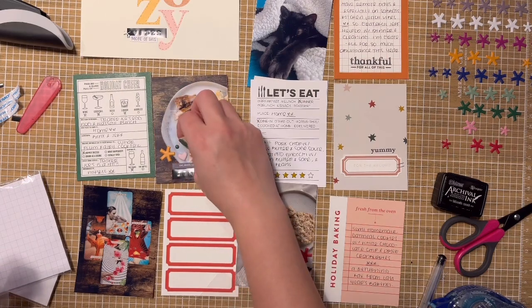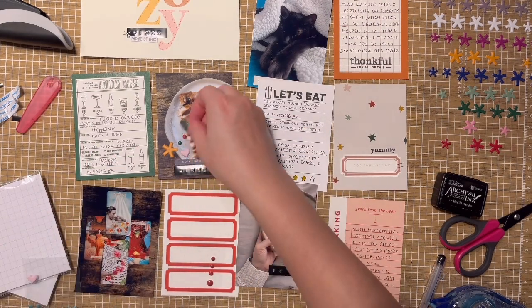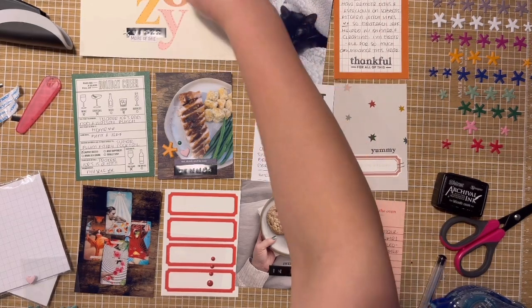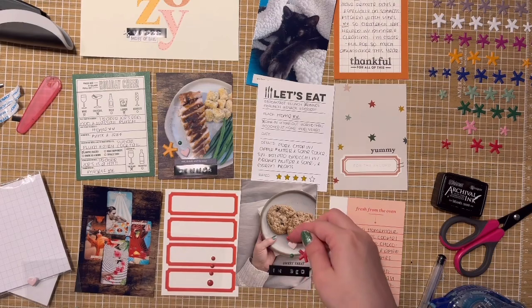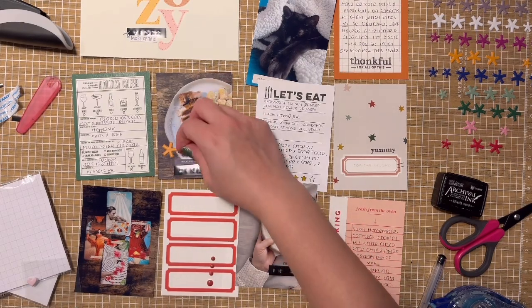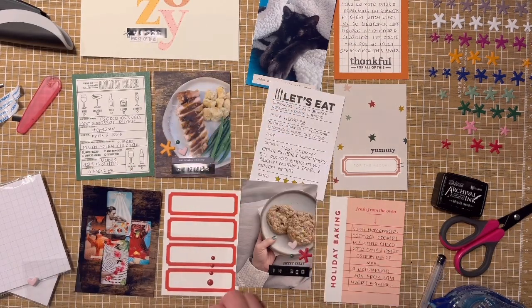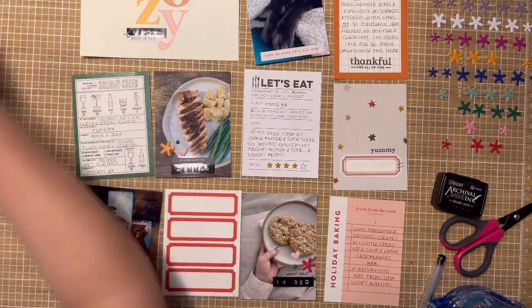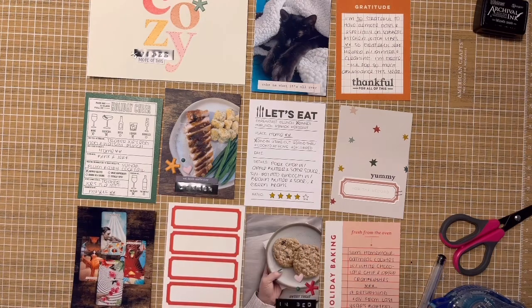I did a bagged Betty Crocker oatmeal cookie mix and added dried cranberries — a Yule correspondence — and white chocolate chips, which are just delicious. I made exactly four cookies for us — two each — and put the rest of the dough in a Tupperware in the fridge. I think I'm going to add some pecans for extra crunch. I'd also love to do an oatmeal chocolate chip toffee cookie, maybe with an espresso bean — I love cookie creations and mixing all kinds of stuff together.